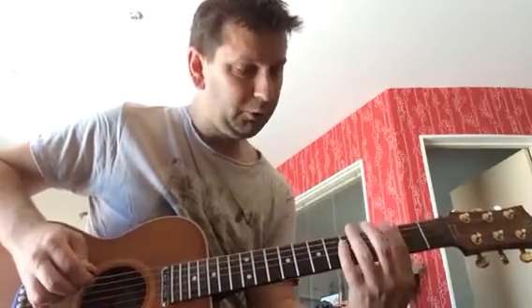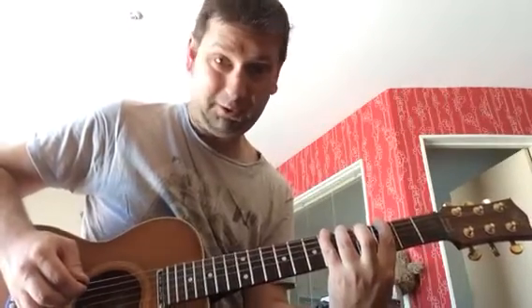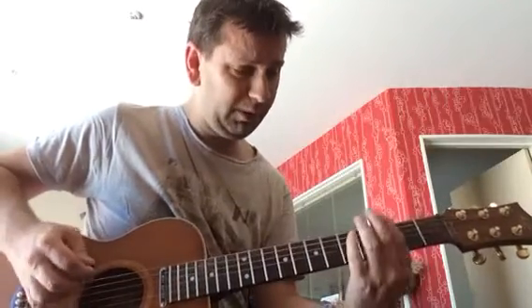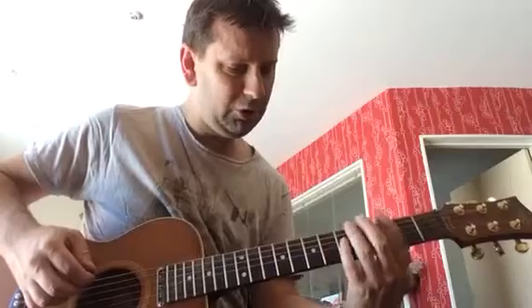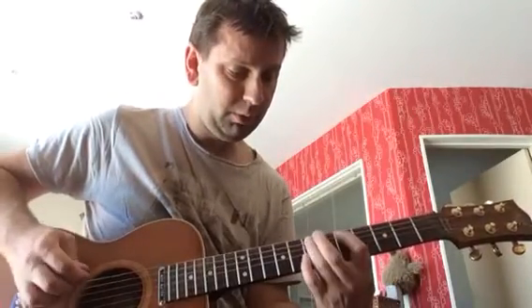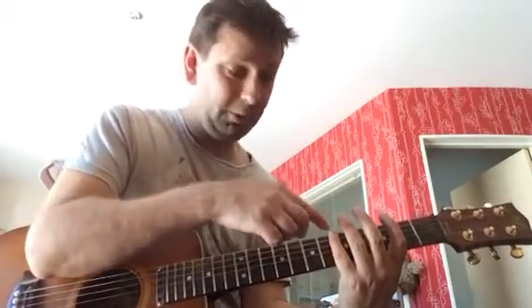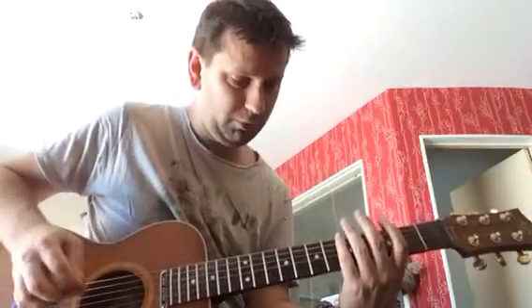I'm using fingers 1, 3, 4 to do that, because you could do it with one finger. But it's quite a fast riff. Your little finger will feel a bit weak at first, but just carry on with it. You'll get it.